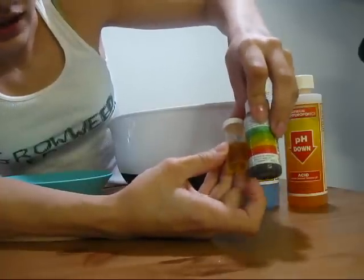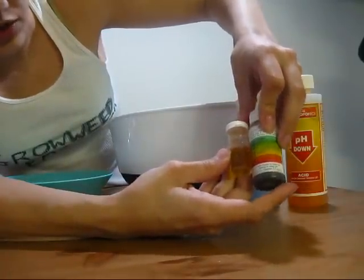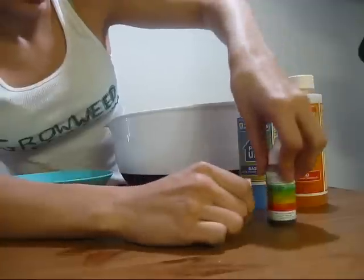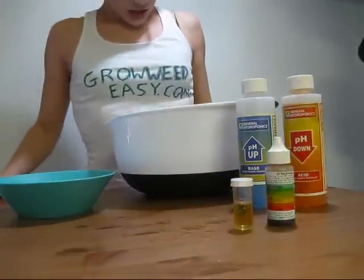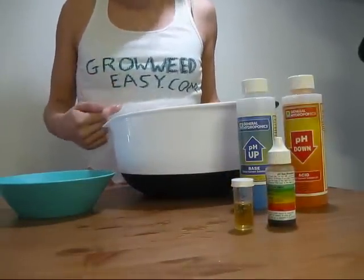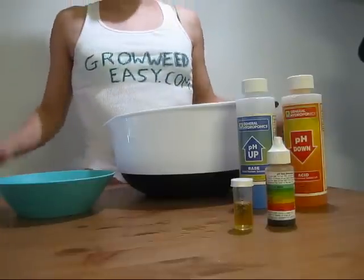And so now if you look, it's actually the perfect pH — somewhere between 5.0 and 6.0, which is what I'm looking for. That's pretty much it. For more grow tips, please check out GrowWeedEasy.com. Thanks and have a great day.